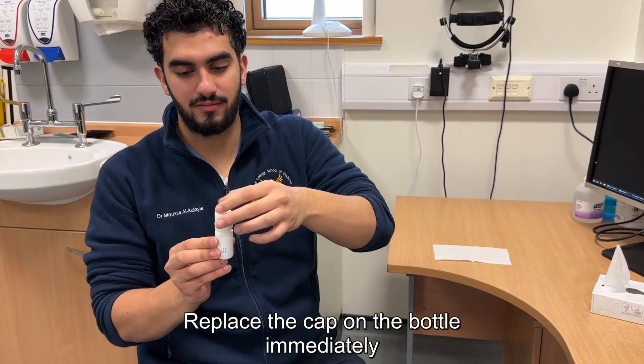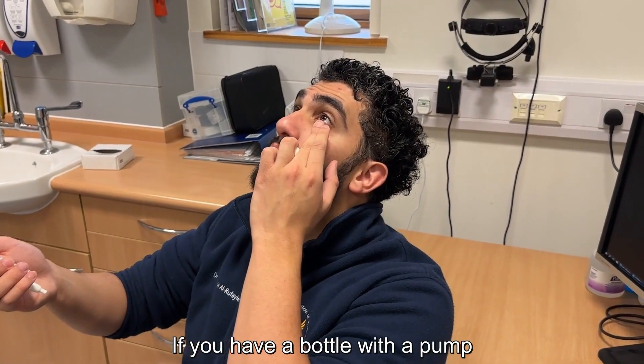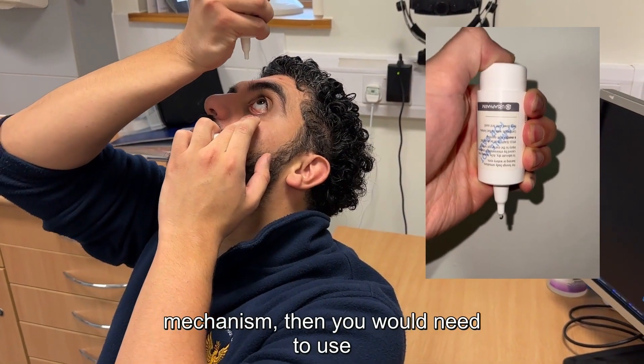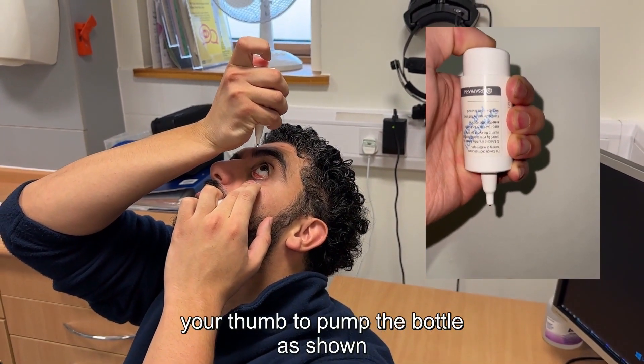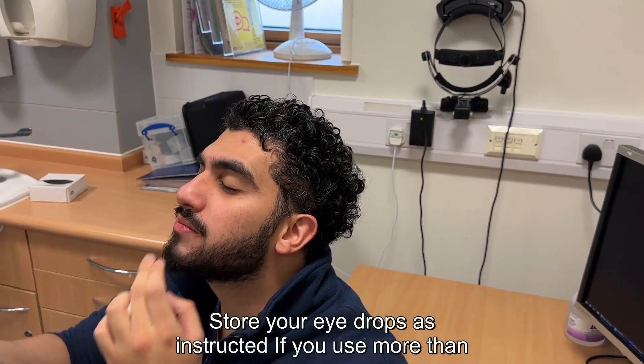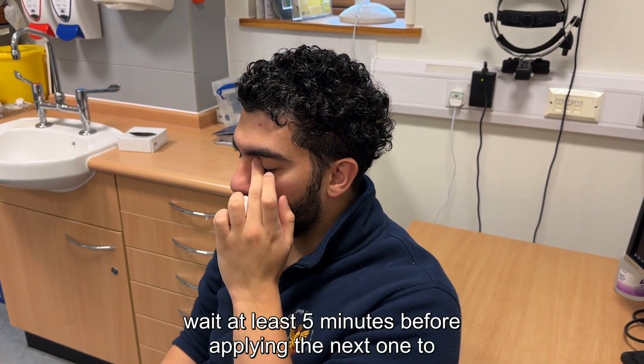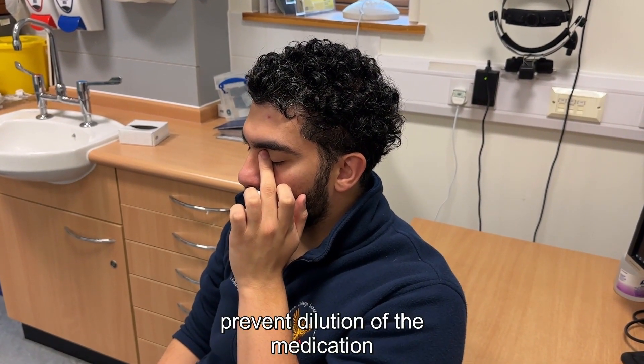Replace the cap on the bottle immediately without touching the dropper. If you have a bottle with a pump mechanism, you would need to use your thumb to pump the bottle as shown here. Store your eye drops as instructed. If you use more than one type of eye drop, wait at least five minutes before applying the next one to prevent dilution of the medication.